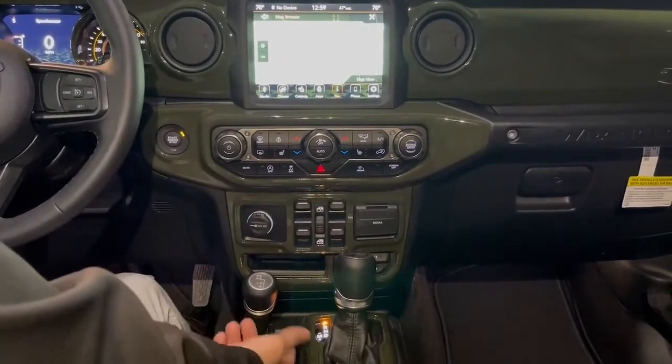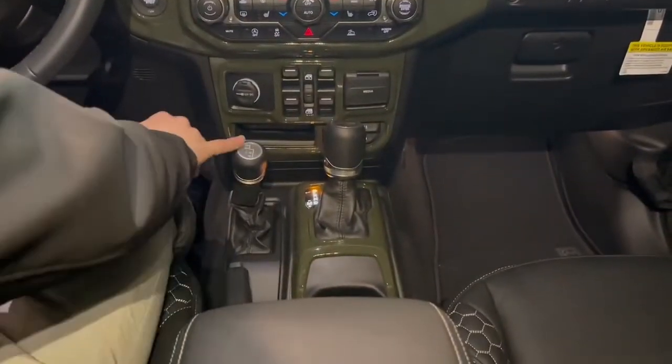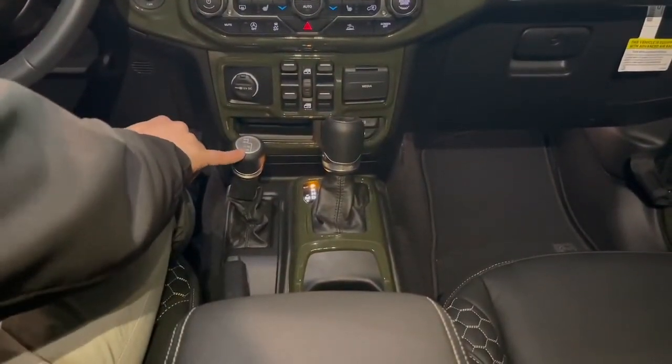And last but not least, you have your four-wheel drive selector right here for your four high, two high, neutral, and four low.